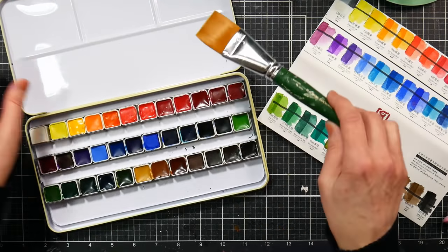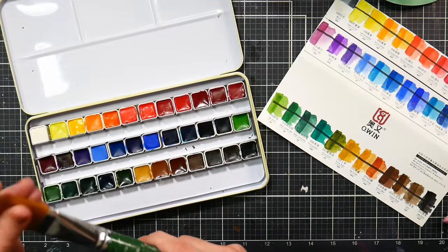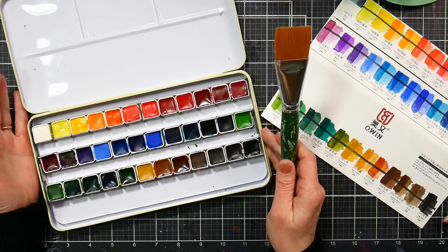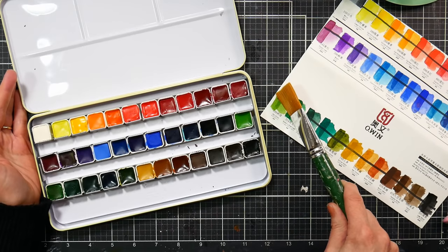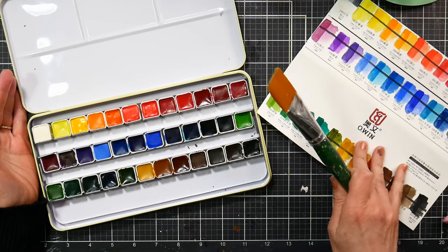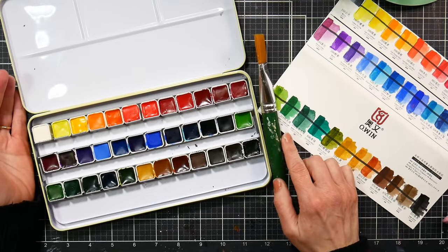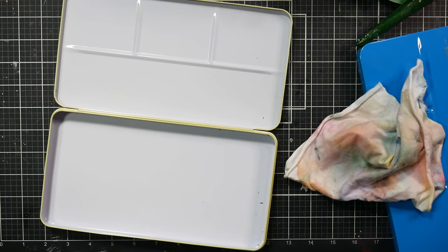I like that they're forthright with lightfastness information, and I like that a swatch card is included. I'm pretty pleased with this so far. I'll do some paintings as mentioned and post those in other videos on my channel, then come back with final thoughts.